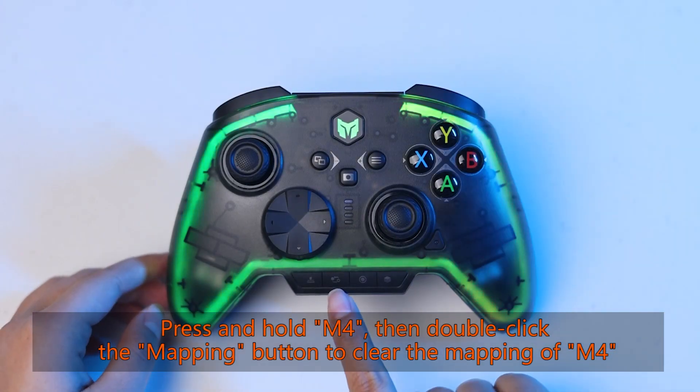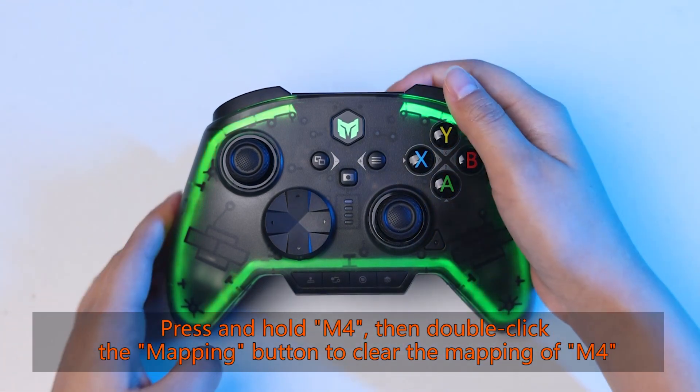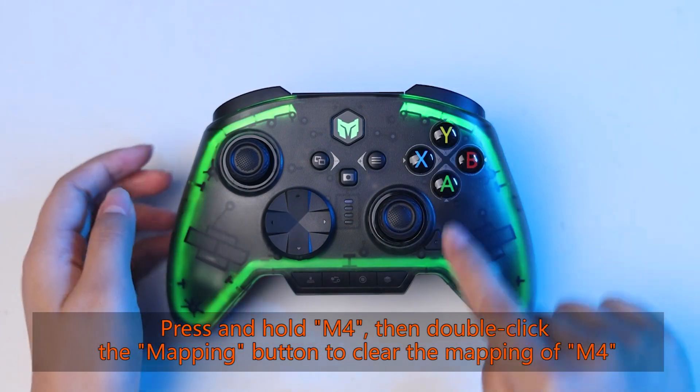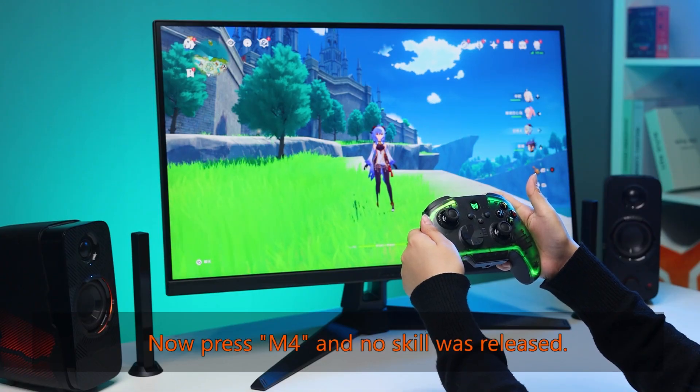To clear the mapping of M4, press and hold M4, then double-click the mapping button. Now press M4 and no skill is released.